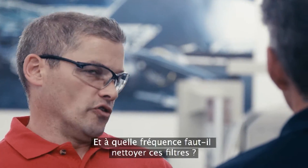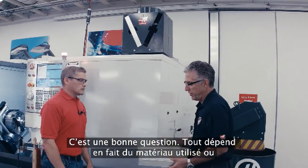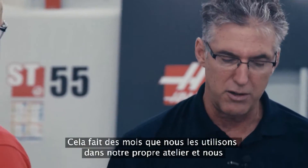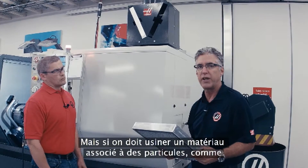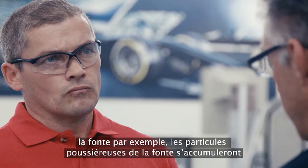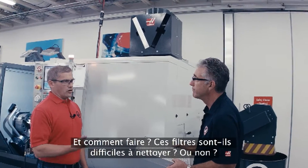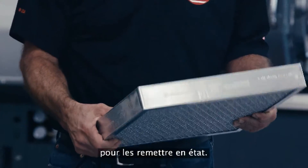So how often do I need to clean those filters? Well, that depends on the material that you're cutting. If you're cutting billet or aluminum, not very often at all. We've run them for months and months in our own shop without having any kind of maintenance on them. But if you were to cut a material that has some particulate associated with it, say cast iron, then the particulate from the cast iron — the dust — would collect on the surface and they would require more frequent cleaning. You simply would hose them off with a garden hose to get them back into service again.